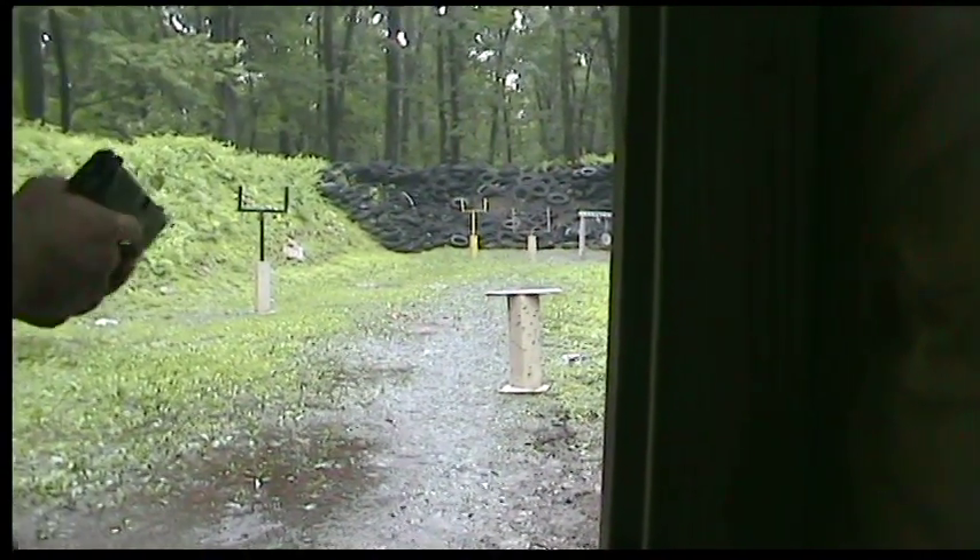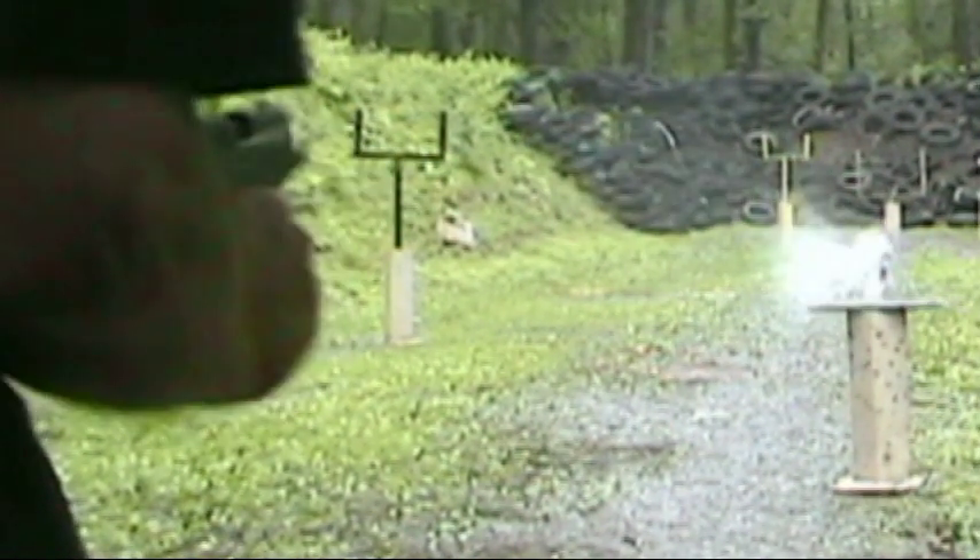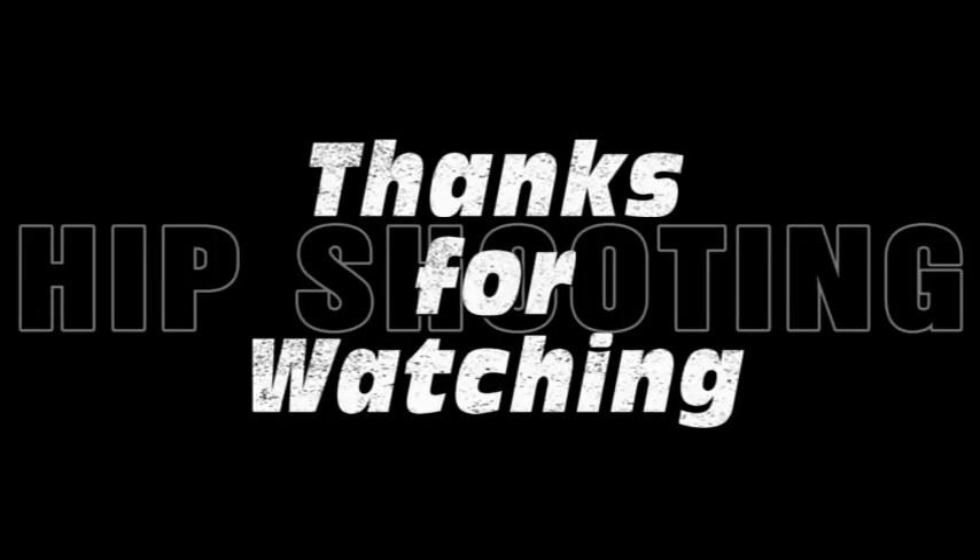There you go. Wow. That's a perfect shot. Okay, so here's the one — I'm going to take a look at it.